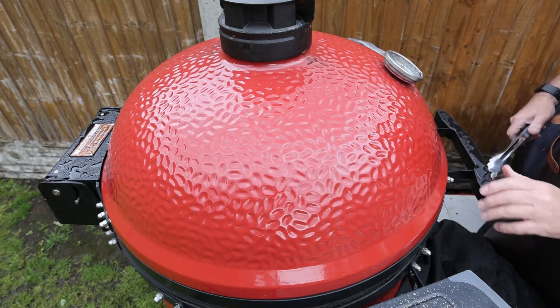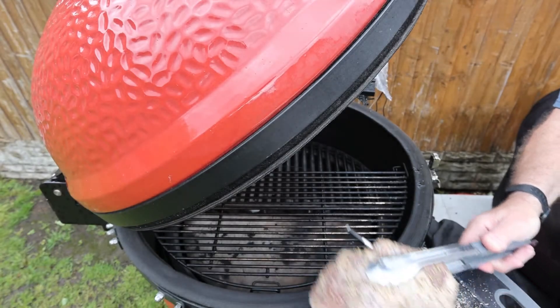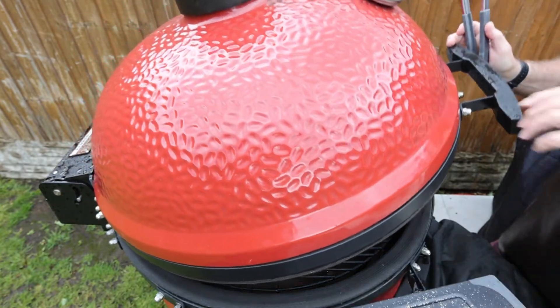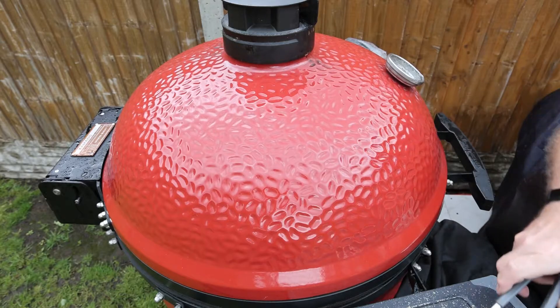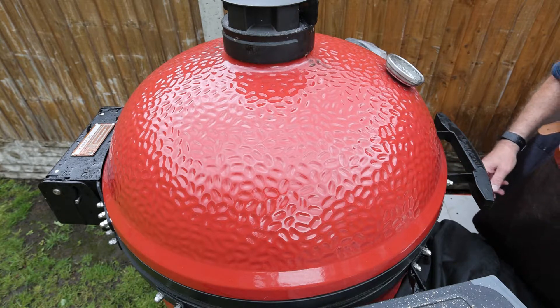I'll get the lamb ready to go, open the dome and place it on — there we go — and close the dome. We think this should take about an hour, maybe up to an hour and a half.